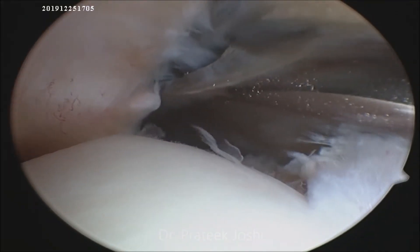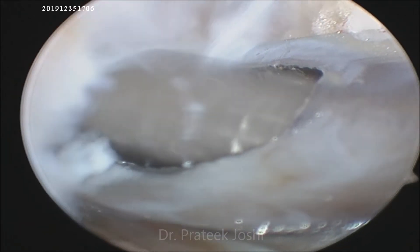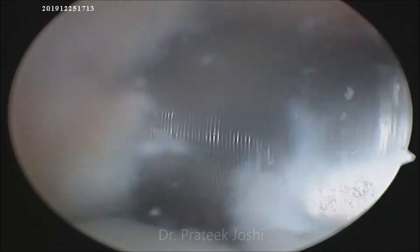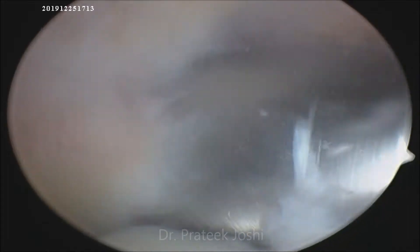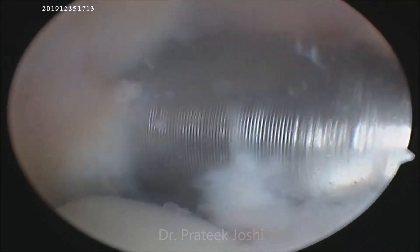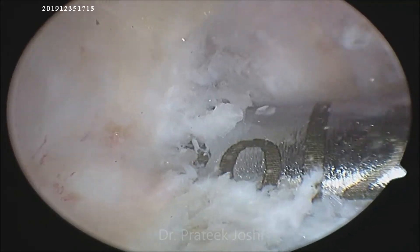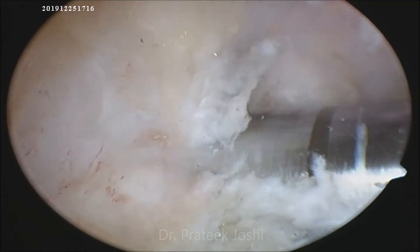After having identified the femoral ACL footprint, we use a 5 millimeter offset femoral aimer to drill the femoral tunnel over a guide wire. After the guide wire has been inserted, we drill with a 4.5 millimeter drill bit over the guide wire. The length of our femoral tunnel is 35 millimeters. Now we will be drilling with an 8 millimeter drill bit, which corresponds to the diameter of our graft, to a depth of 20 millimeters.